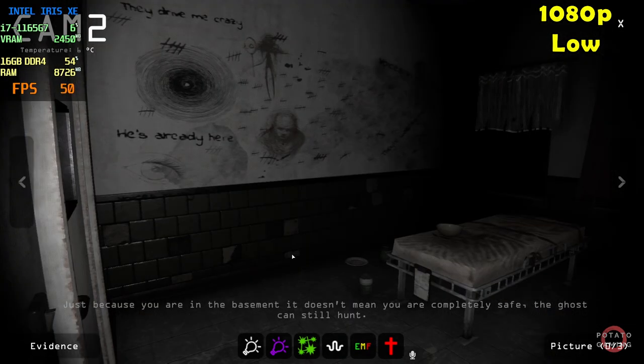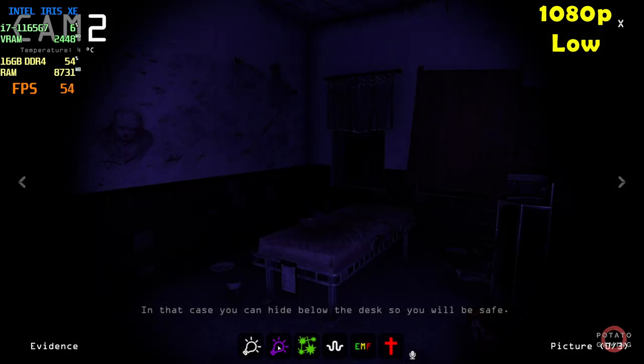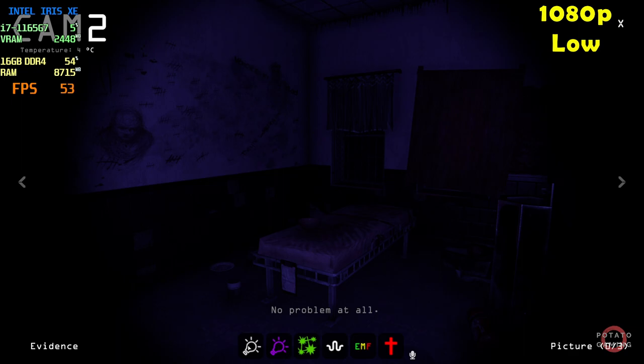Just because you are in the basement, it doesn't mean you are comfortably safe. The ghost can still run. In that case, you can hide below the desk, so you will be safe. No problem at all.